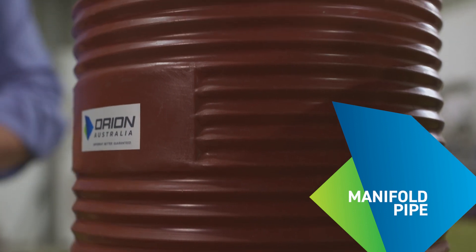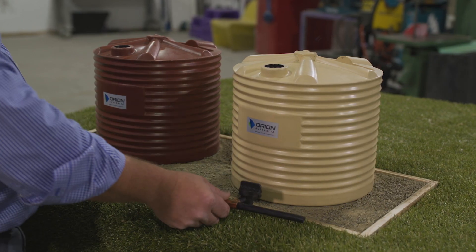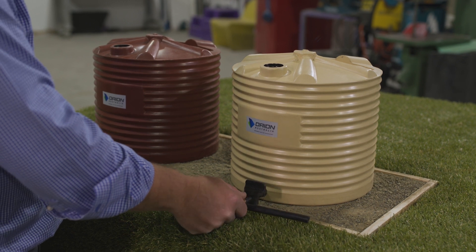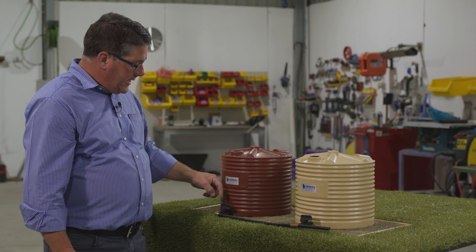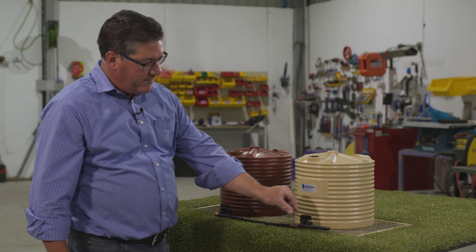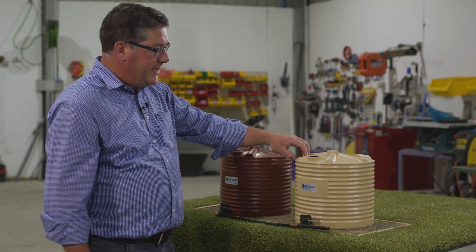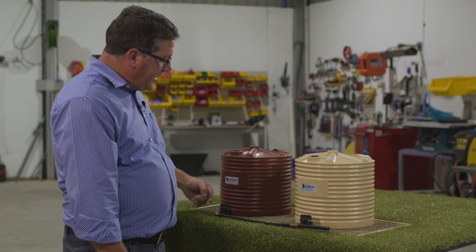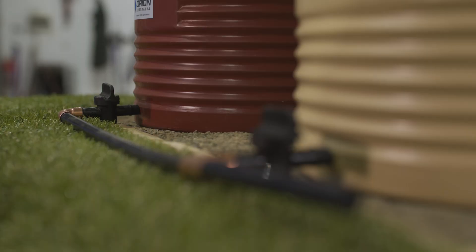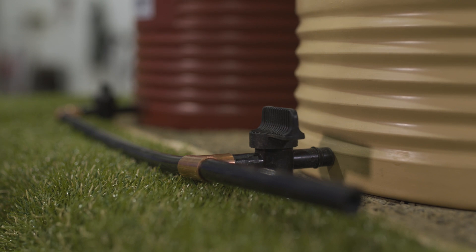To do a manifold system, what we recommend is that we run a valve out of each tank and then into what we call a manifold pipe which runs along the front. This can be as few as two tanks or as many as ten or a dozen, but the idea is that you bring each tank out into the manifold and then run it away to the pump to your property.